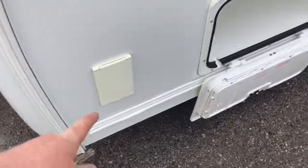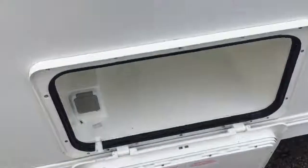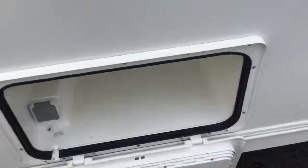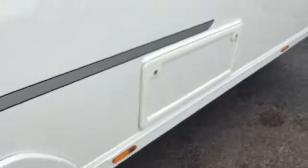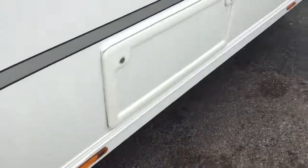Coming round to the near side, we have our gas barbecue point just here. We have our wet locker and our external 230V locker there, and a step to boot as well. And then coming down to the end there we have another locker door, external access, similar to the one on the other side.